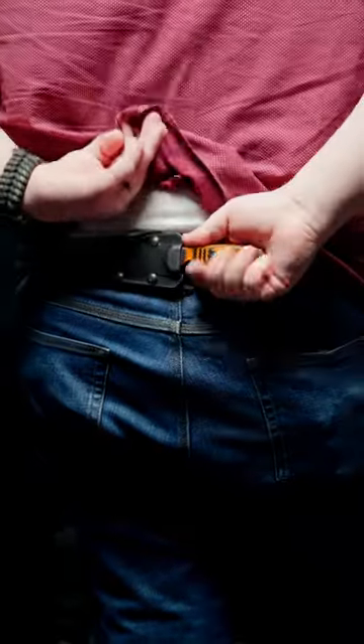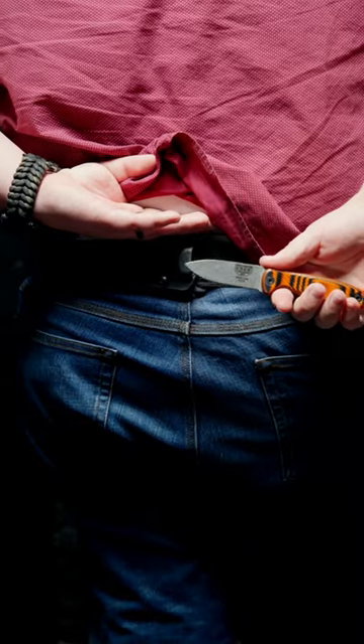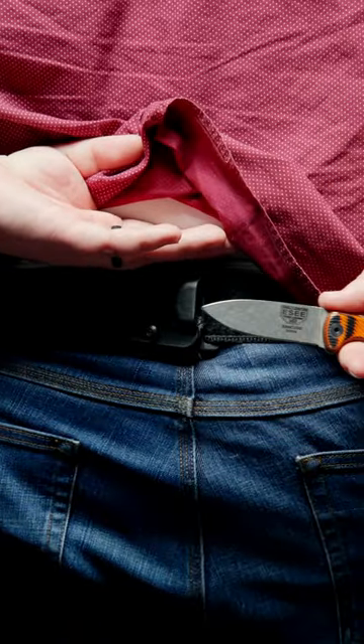Scout Carry: This method puts your knife horizontally on the small of your back. This keeps the knife out of the way and prevents it from snagging on things.